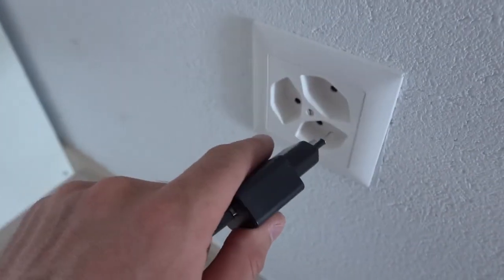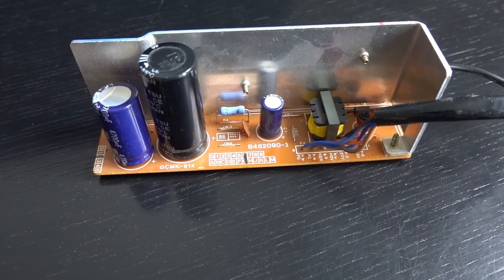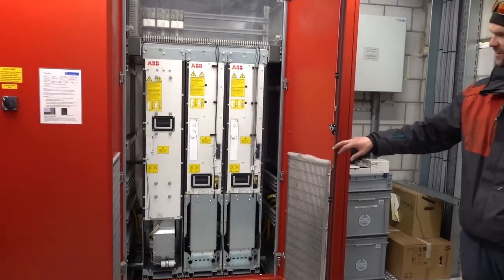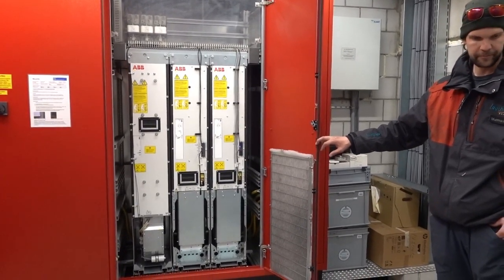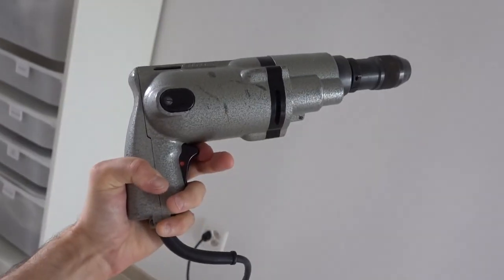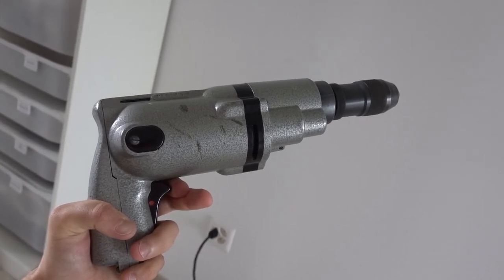Nowadays, 130 years after the invention of the Ward-Leonard principle, this would be an easy task. However, back in the late 19th century, the technology to build solid-state rectifiers that we use today was far from being discovered. So instead, we must use the primitive technology that was available back in 1890 — AC and DC motors.